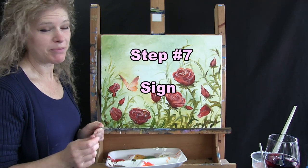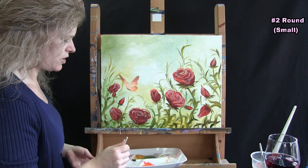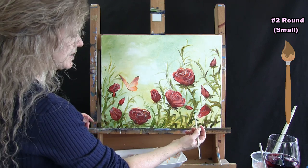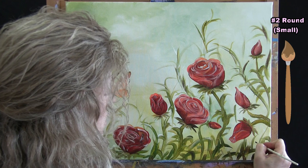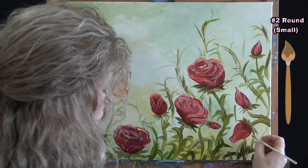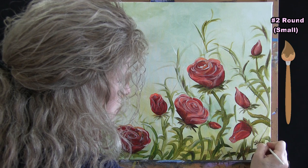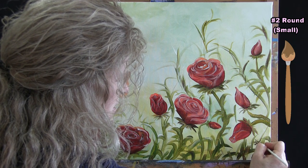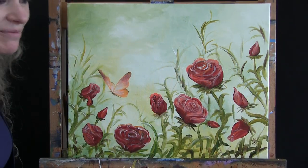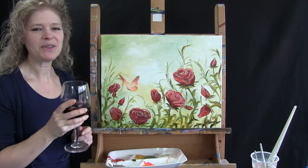We're on to the last step: sign your painting. I'm using my small brush with brown paint, signing in the bottom right with my initials. You can sign with whatever you want — your full name, the date, or just initials. This is your painting, so sign it however you want. That concludes this painting — I hope you enjoyed the process, love your painting, and I look forward to painting and sipping with you again sometime.